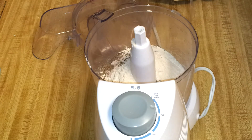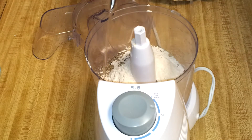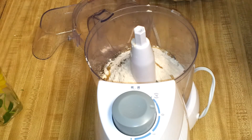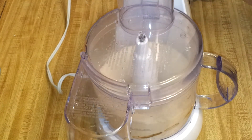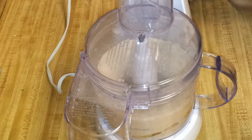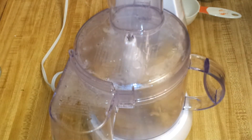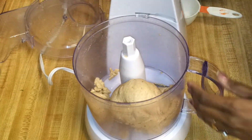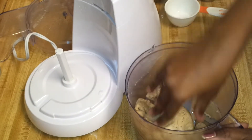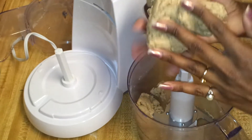Add the ajwain seeds and some oil. I added one cup of water for one and a half cups of whole wheat flour. You can see this is nice and soft and it took me not even a minute. I'll just take it out.